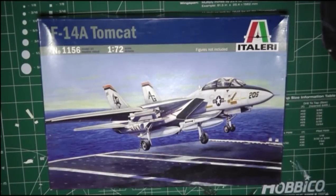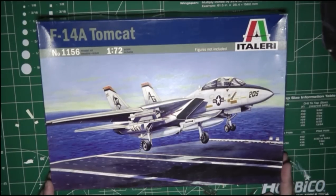Besides the F-16 and the Harrier jet, my next favorite jet is the F-14 Tomcat. So for the next build, I'm going to be building the Tellari F-14A Tomcat in 1/72nd scale.